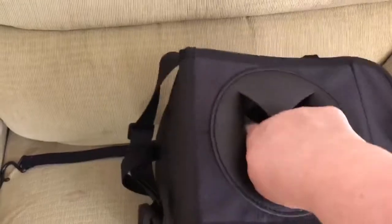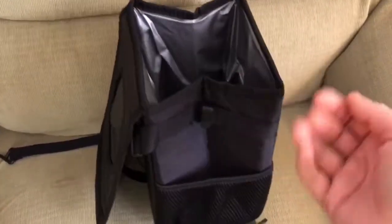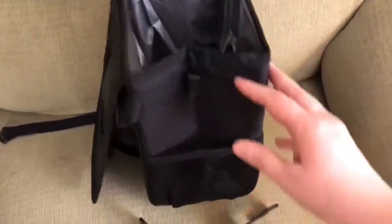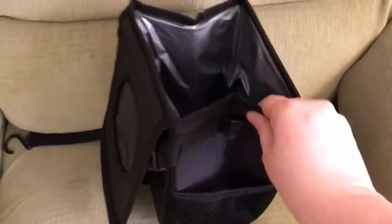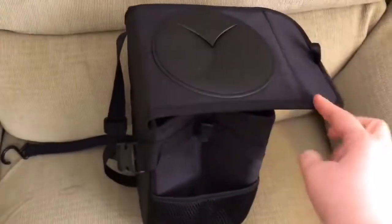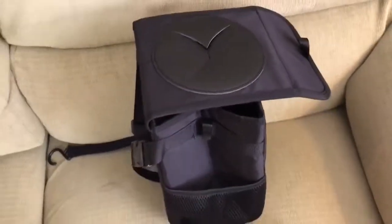You just put your garbage in there so you don't see it. It is leak-proof, so even if your kids put liquids in there, it won't leak out in the car, which is great. And there are some little side pockets where you can stick some stuff. Really cool — something to see if it helps me keep my car from being too messy.